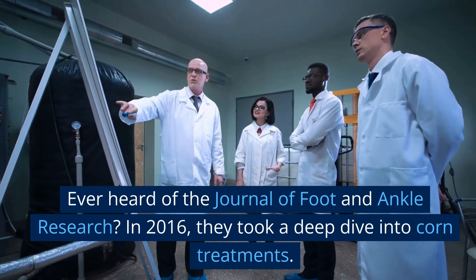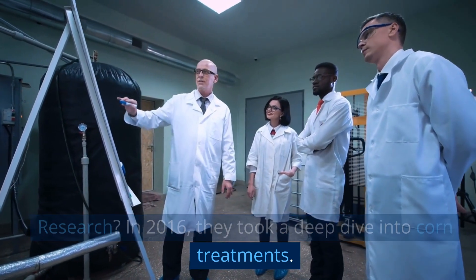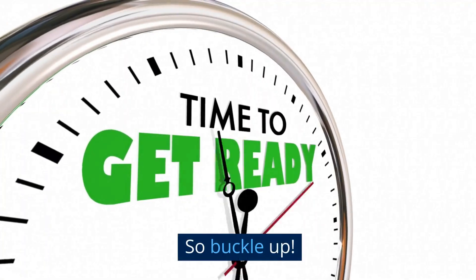Ever heard of the Journal of Foot and Ankle Research? In 2016, they took a deep dive into corn treatments. And guess what? Some of their findings have made it to our list today. So, buckle up.